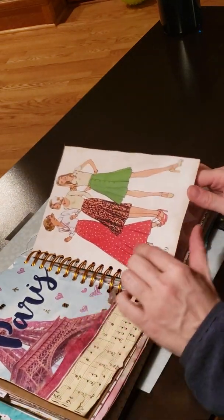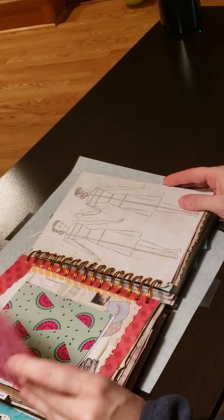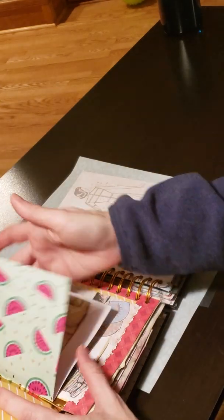I tried to use some little charms that I found for her, if you guys can see that or not. This is kind of fun.